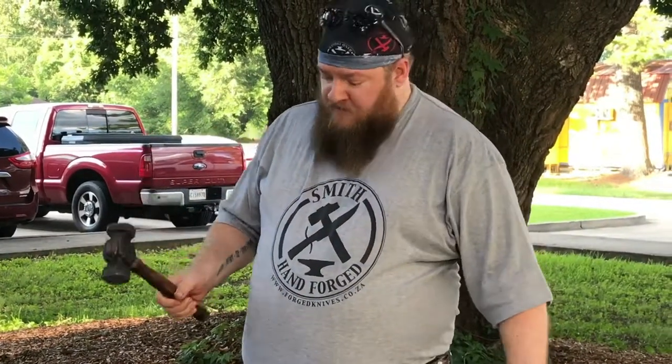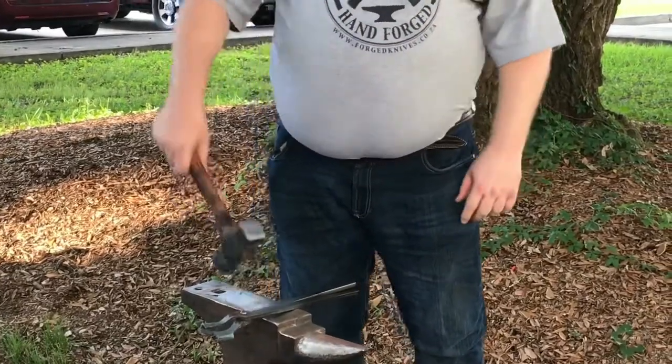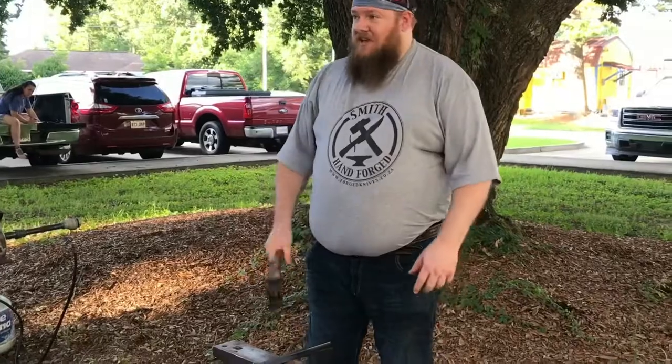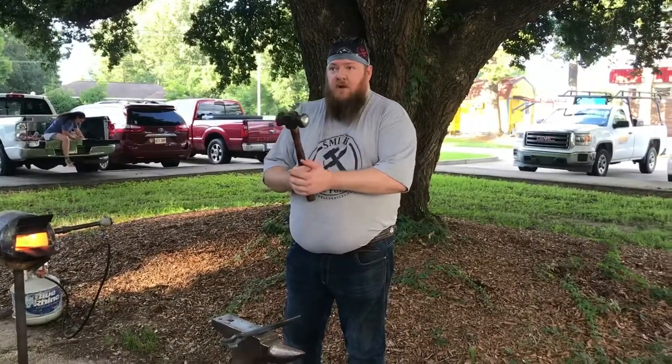Simple things like how to hold the hammer correctly matter. You see a lot of new bladesmiths — they suffer from something I call 'floppy hammer.' It's when their arm is tired and they can't lift the hammer head properly. When you start doing that, it's time to stop and take a breather. I always teach my students: if you can't hold the heavy one, hold the light one.